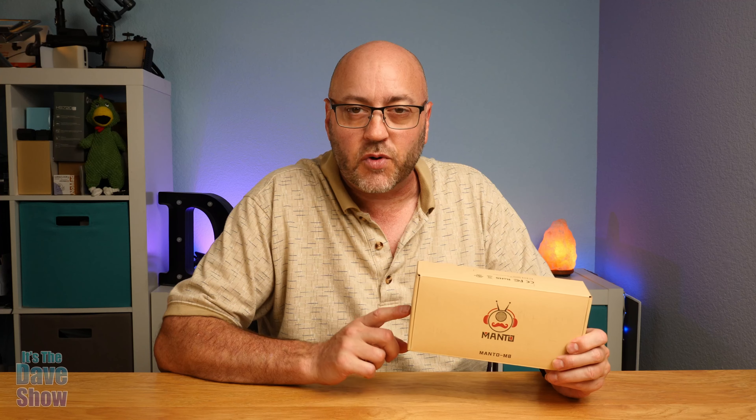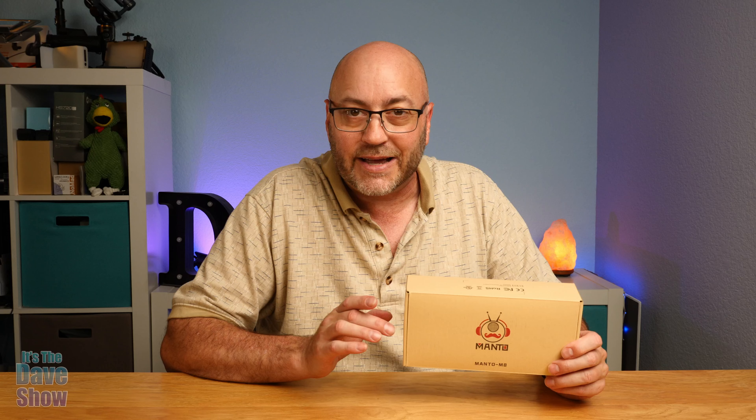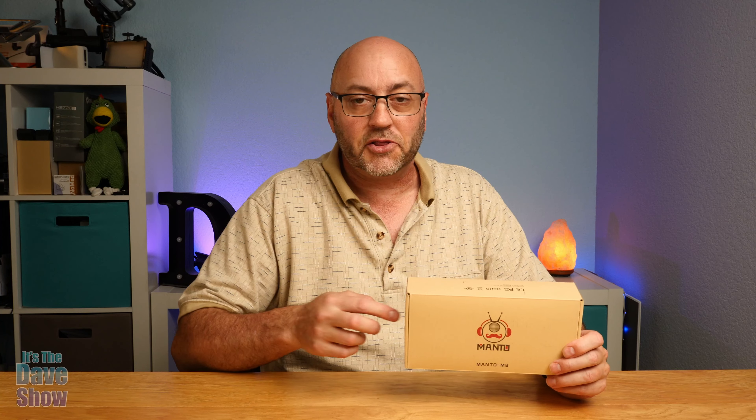They did send me this product for review, but everything I say here is my own opinions and they have no say on what I say, but they do want me to show you what's in the box, what you get with it, and how it works. So let's go and take a look at that right now.